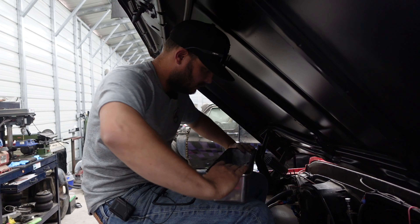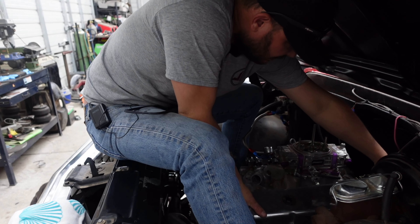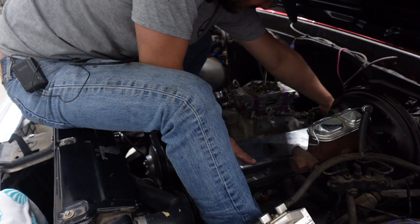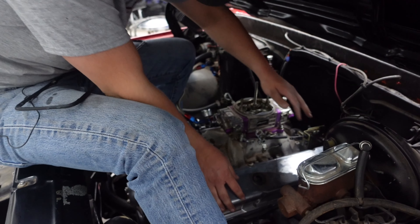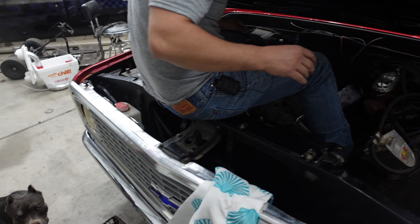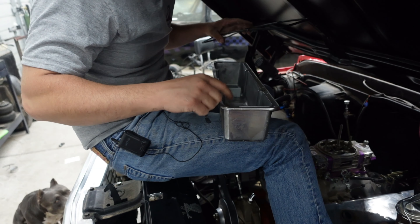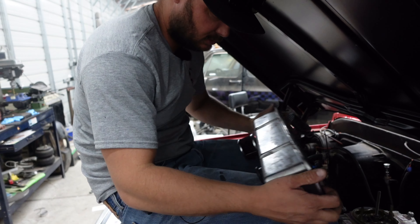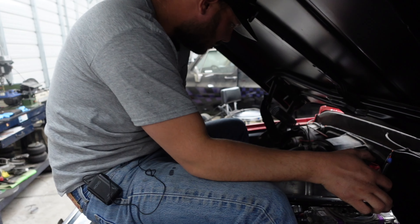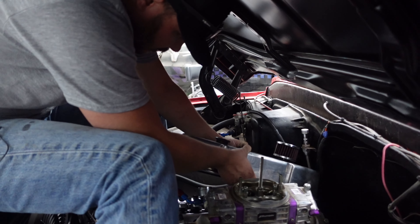We've got the correct valve cover gaskets. We'll go ahead and drop these down on here, and then the other one. These are nice — like billet aluminum but they're cast — super thick. I think we'll go this way towards the back.